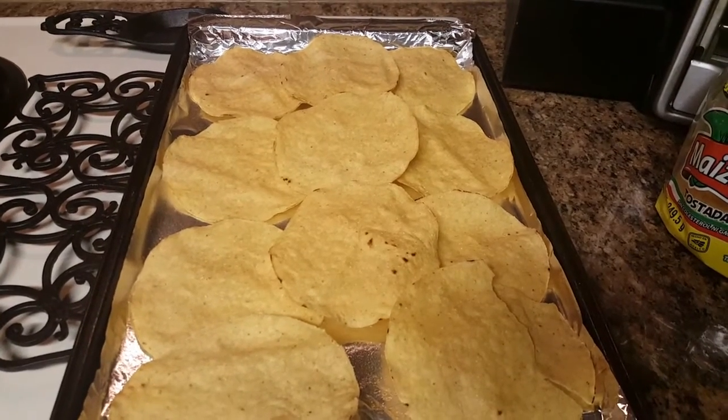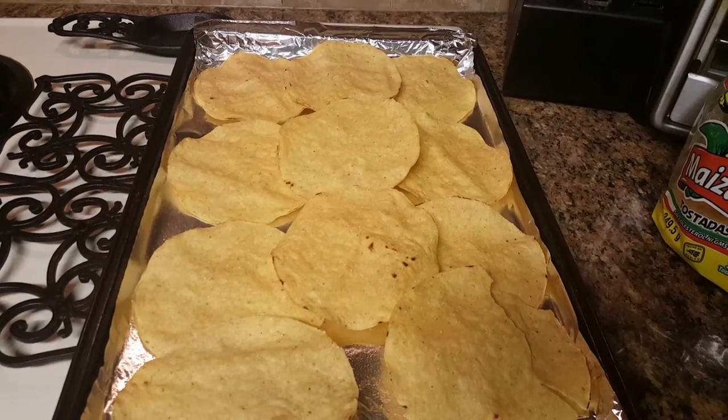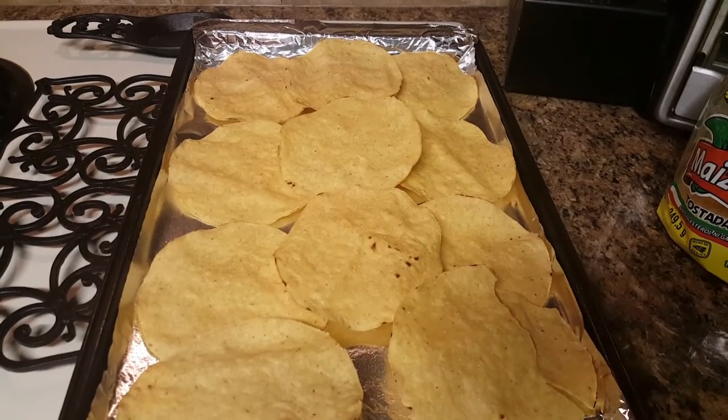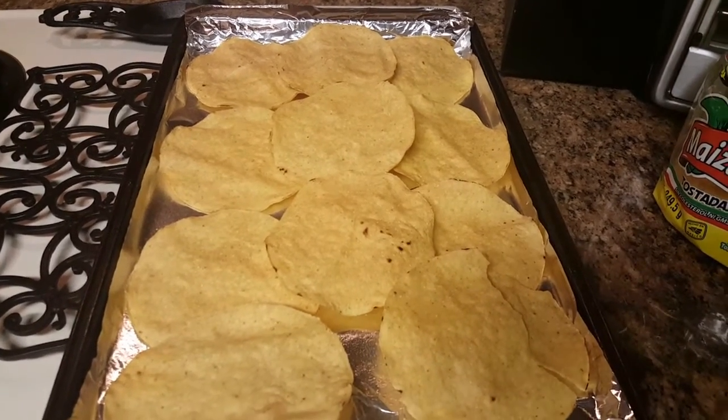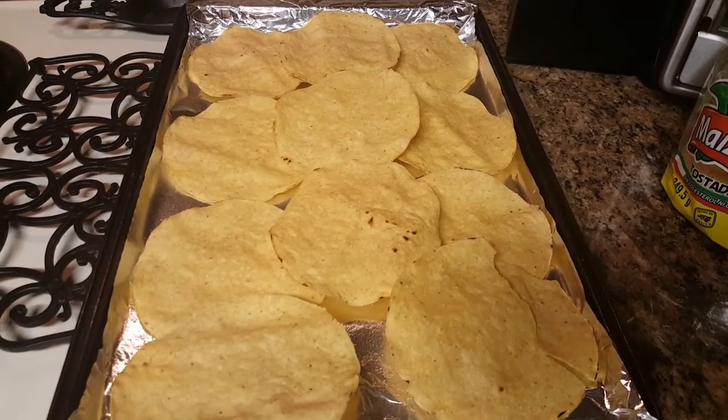Hi guys, welcome back to my channel. Today I'm going to be sharing with you guys my recipe for making taco pizzas. It's really simple — that's what we're having for dinner tonight and I figured, let me show you guys how I make mine.